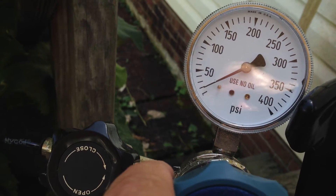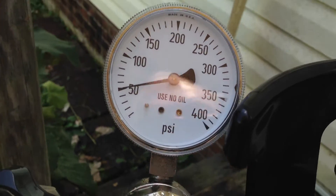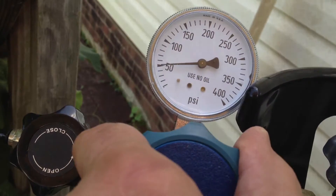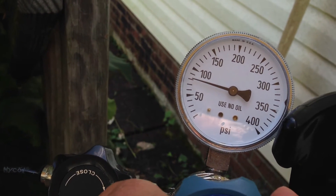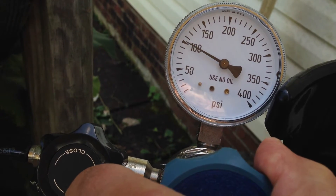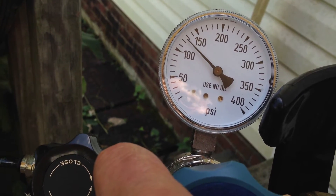We're starting to move. Looks like 20 PSI, 30 PSI, 40, 50. No audible evidence of leaks. 60, 70, 80, 90 PSI — still no audible evidence. 100, 110, 120 PSI.